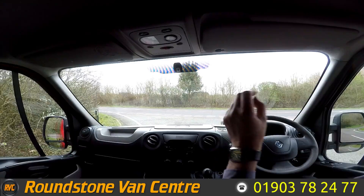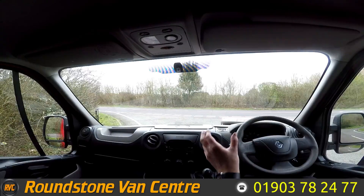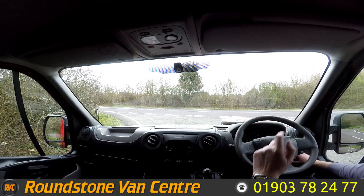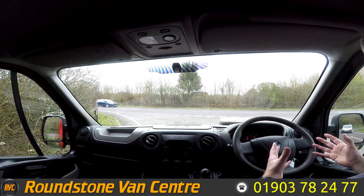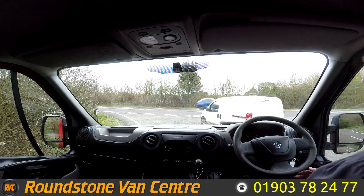Now I'm onto the final part of the video appraisal and road test of our Renault Master long wheelbase six-seater crew van, where I'll be demonstrating the gears, the steering, and the brakes. As always in the video, let me get the engine started up — as you can see it starts up straight away with no dashboard lights on and no unusual noises coming from the engine.